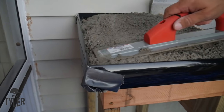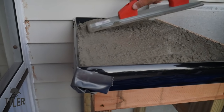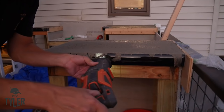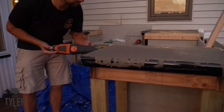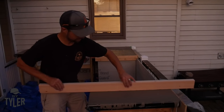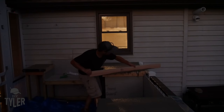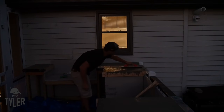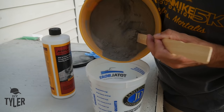The company that makes the Z Countertop forms — I'll put a link to their channel in the description — has some great videos on how to do this and I definitely watched them. The magnesium trowel you use, the steel trowel you use later — it's all very important to get optimal results. So definitely check out their instructions. I smoothed everything out to the best I could, screeded it to remove any excess concrete, and then went back and smoothed over with a magnesium and then with a steel trowel.